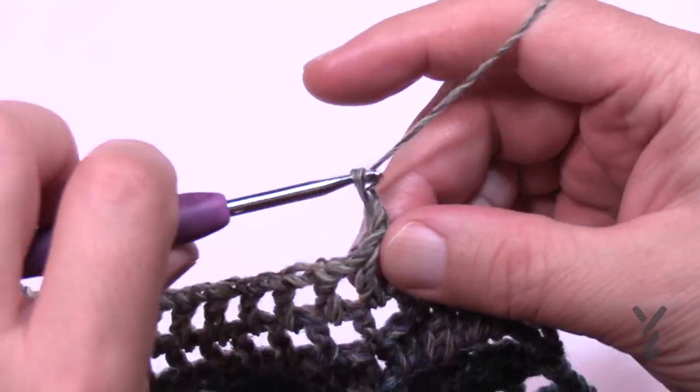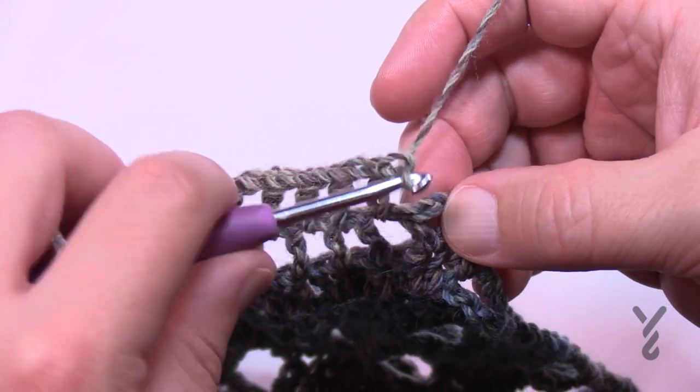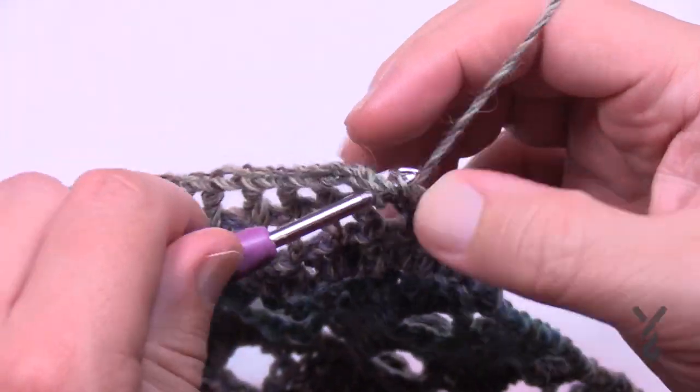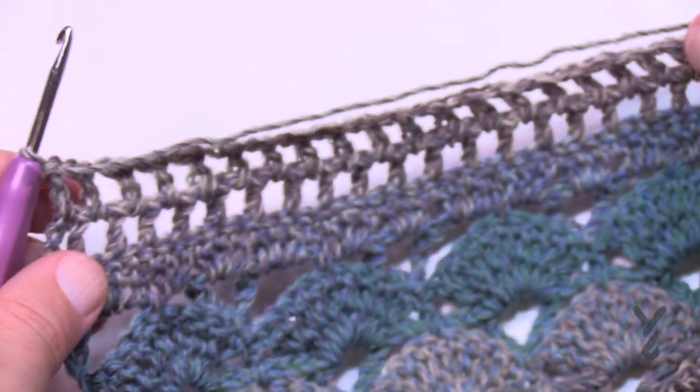I'll see you at the end of that section just to verify you can turn properly, and then I'll leave the rest of this section for you. We'll be back at row number 26 to start again. Coming up to the end of row 22 — all of them finish the same way: in the last mesh space, chain one, skip over the next one and go right into the turning chain for the final. Then turn and begin the next row. Go all the way to row 25 and meet me back here.